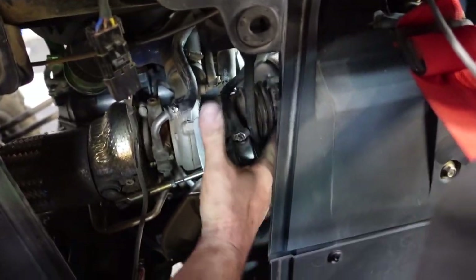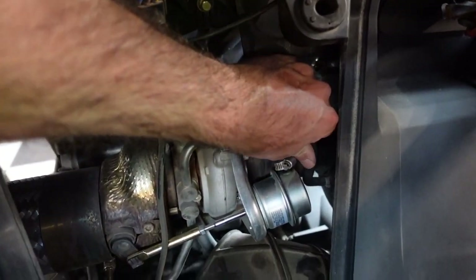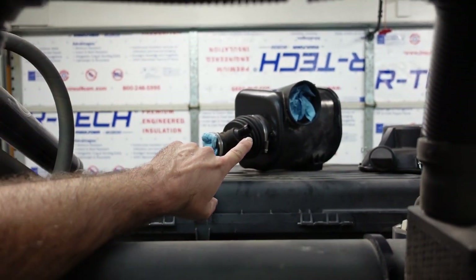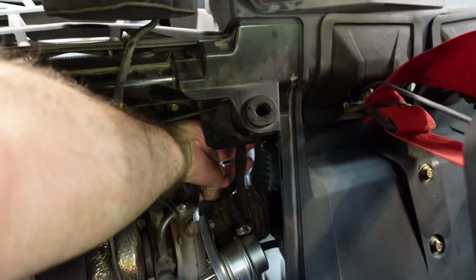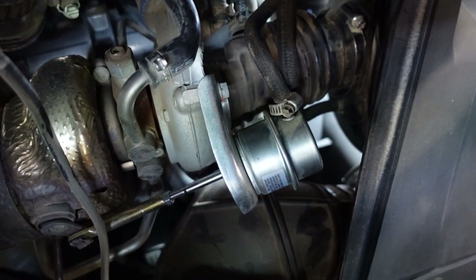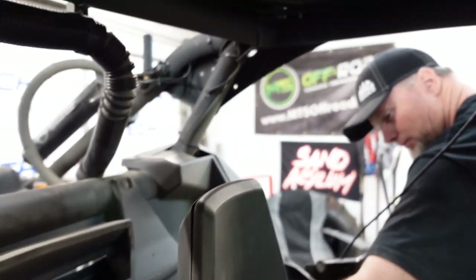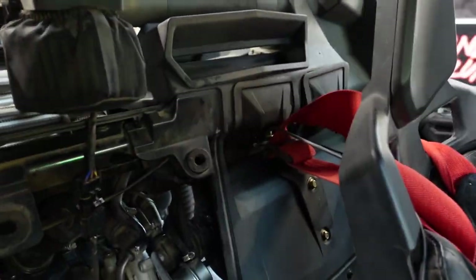We need to come back and take a look at this. So this hose right here connects to the airbox down in there, and then it goes up to probably the boost control solenoid — the wastegate actuator is also connected to it. What we need to do is cut that clamp off because it's one of those non-reusable crimp-style ones. We'll cut it off and go to the hardware store to get a new one.